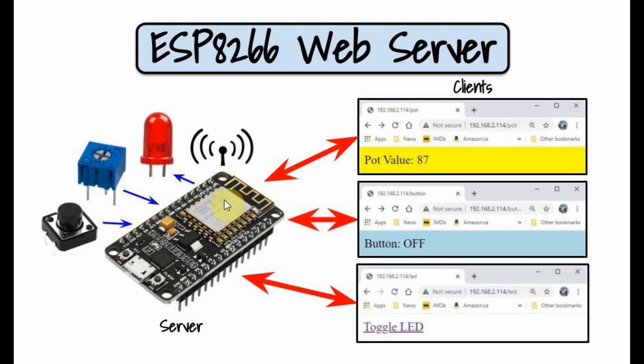The ESP8266 is programmed as a web server, transmitting and receiving data from clients or web pages from a browser. The values generated by the potentiometer are continuously sent to the client browser and displayed on a web page. Also, the status of the push button is continuously checked and sent to another page and displayed.